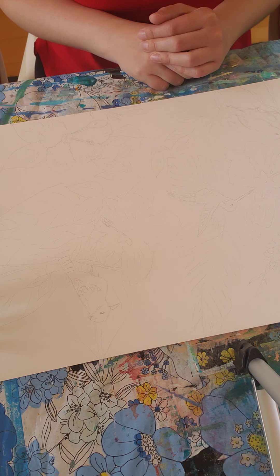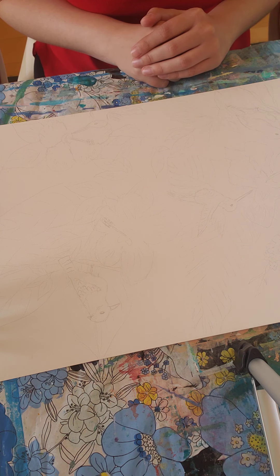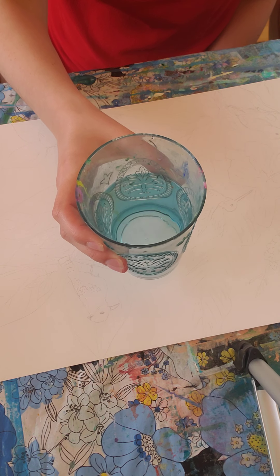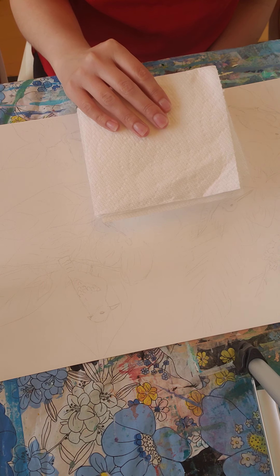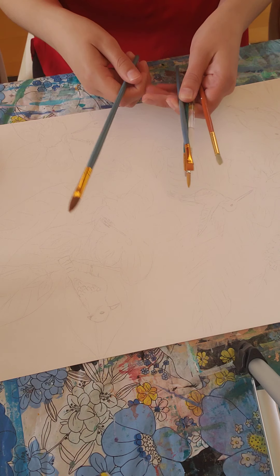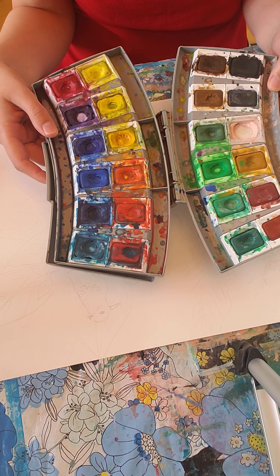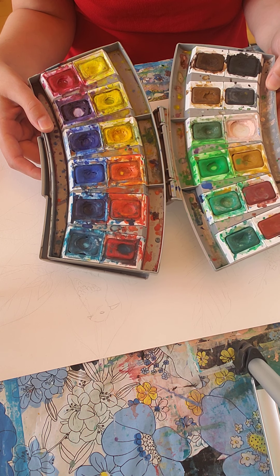If you don't have watercolor, you can just use paper and draw it out, and use crayons, colored pencils, or markers to color it in instead. If you're doing watercolor, you would need a brush or brushes. This is my watercolor set. You can have a smaller one that can be purchased at Dollar Tree or any art store.